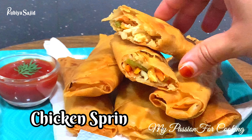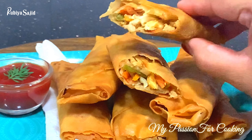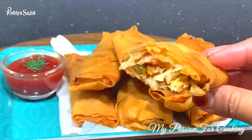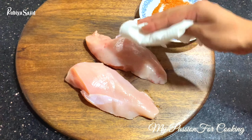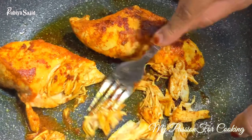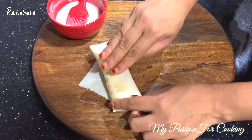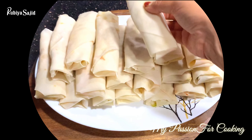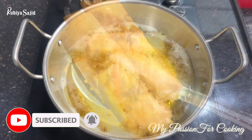Hello guys, Assalamualaikum! This is Rubia Saajid, welcome back to my channel, My Passion for Cooking. Wishing you all a Happy Ramadan Kareem — hoping and praying everyone is safe. May Allah bless all with good health, Ameen. Just for a change, I have filmed an iftar recipe: chicken spring roll, which is very delicious and easy to make. Please like, share, and subscribe. Without further ado, let's begin our recipe!